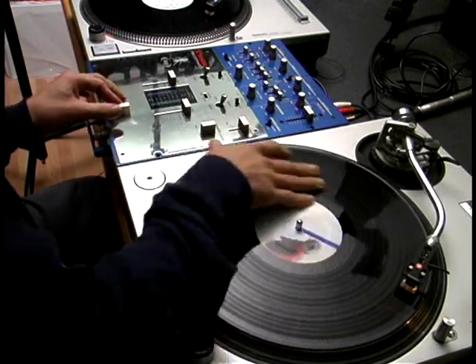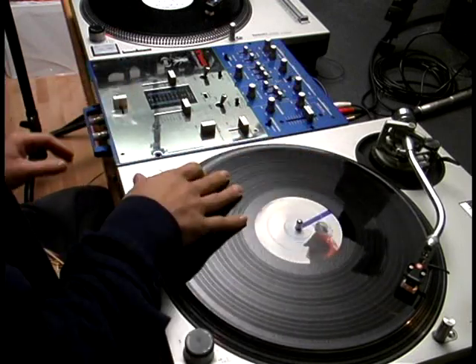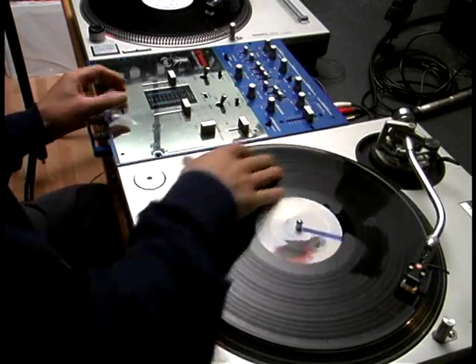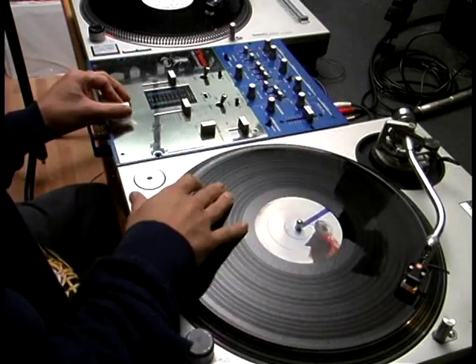So I'll do it in slow motion. It's like a baby, and then forward cutting. So you mix it up.